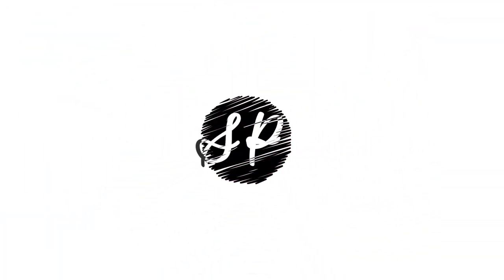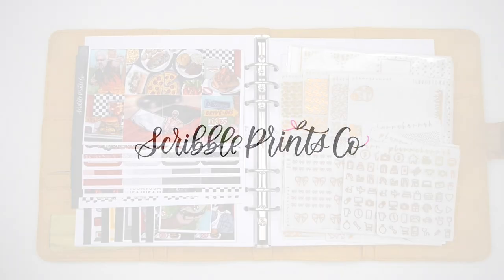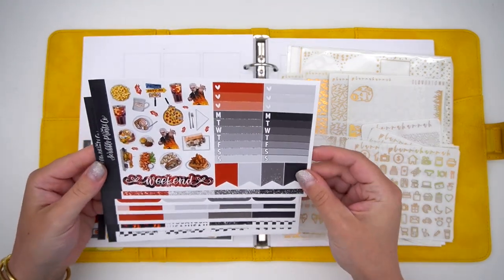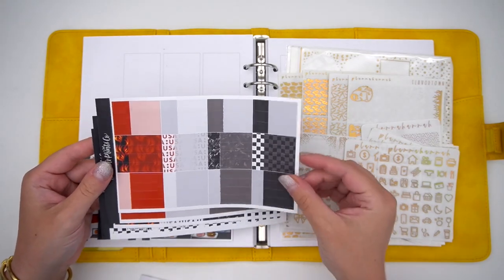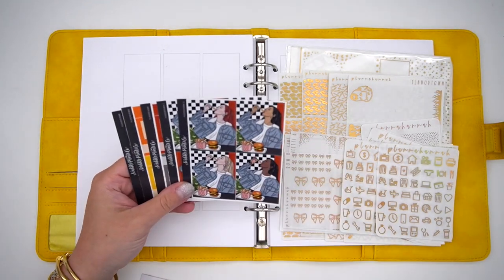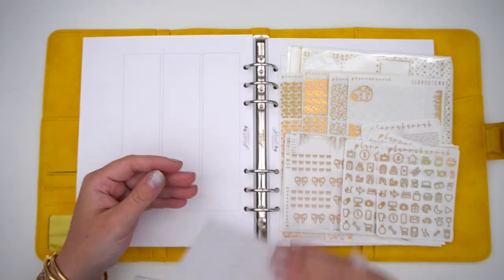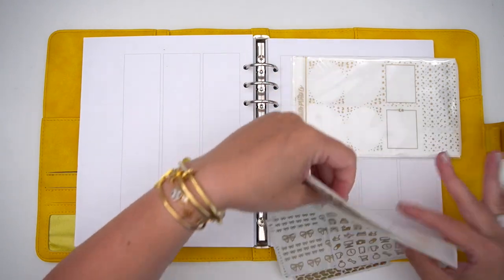Hello everyone, it is Andrea and today I'm coming at you with a plan with me. In my A5 wide, I'm using the Print Impression — it's like the yellow from the Patina collection — and the Print Impression inserts, the SPC version, which is my favorite of all favorite inserts. They are basically super blank.